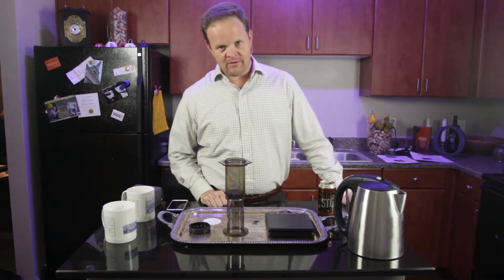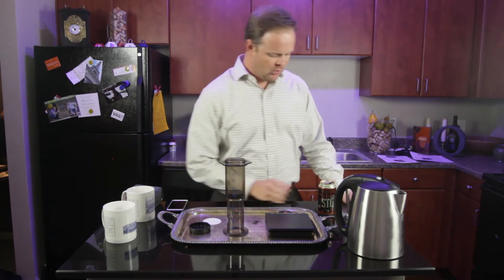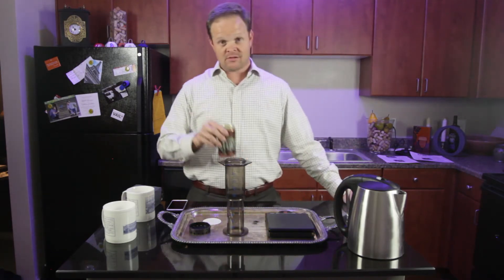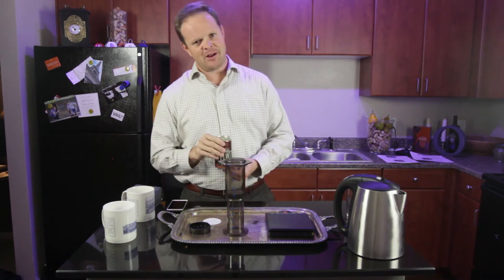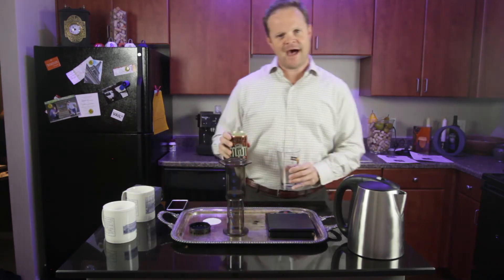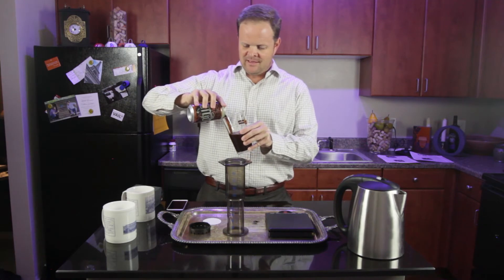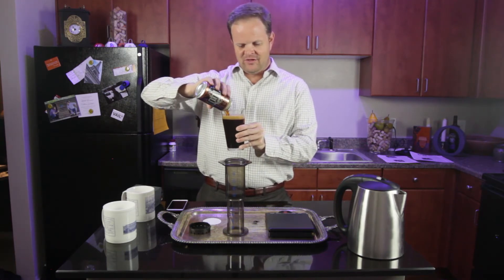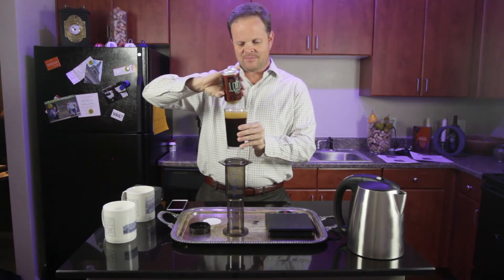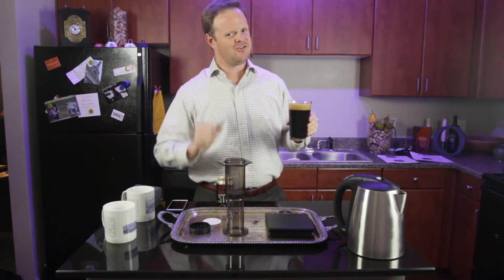And since this is my channel and it's just what we do here, you also need a beverage. Today it's the Double Brown Stout from the Deep Ellum Brewery in Dallas, Texas — great brewery, great beer. I figured it'd be too easy to do a coffee stout so I just went with this brown stout because I really like it. It kind of has the coffee color, so just work with me there.